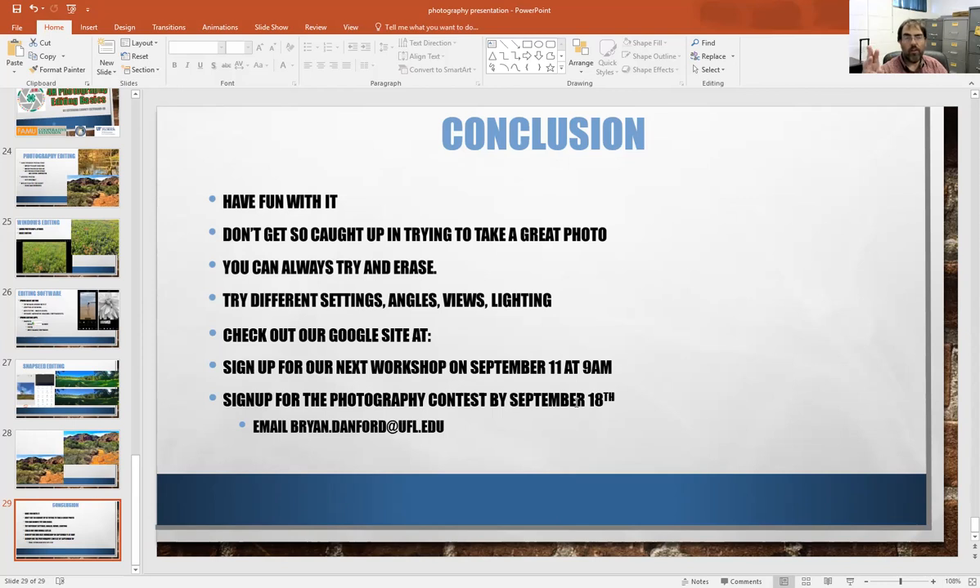There are four age categories — Clover Bud, Intermediate, Senior, and one other — and within those, three subject categories. There's a nature or outdoors category for anything related to scenery and the outdoors, a people category for photos involving people, and another for history, buildings, or items. Thank you for joining me today on this Zoom, and hopefully I'll see you September 11th. Thank you.